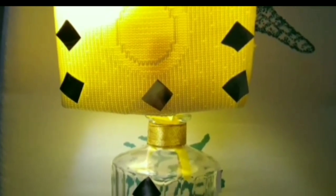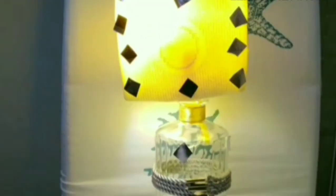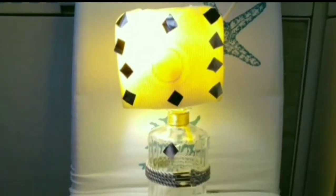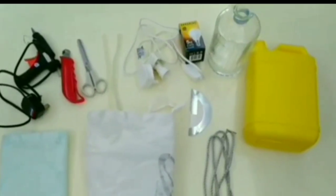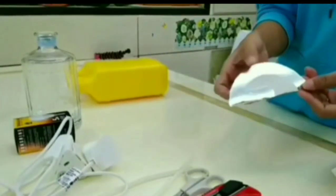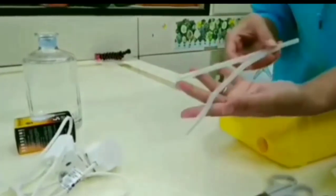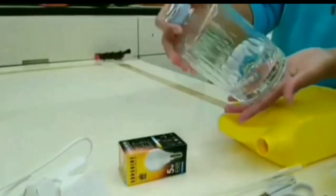Hello everyone, once again I am your host Hearty, and for today's video I will show you how to make a lampshade using recycled materials that we can easily find at home. What we need are old cloth, cord and ribbon, an old CD, a plastic bottle, electric glue gun, cutter, scissors, glue, wire plug, light bulb, and a glass bottle.